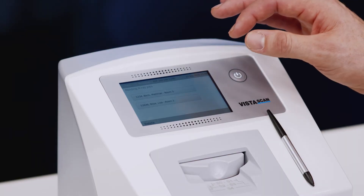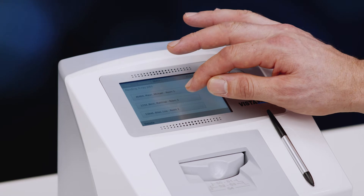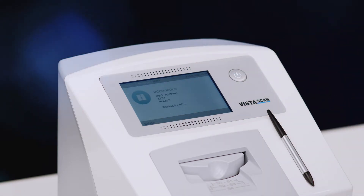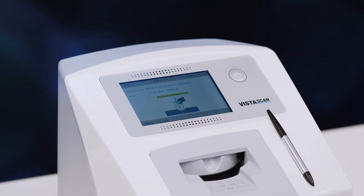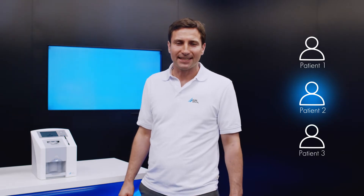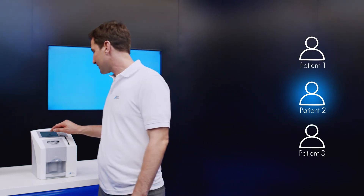If several scan jobs from different PC workstations are on the device simultaneously, the ScanManager shows them all on the display. The user selects the correct job on the device and the device enters the ready-for-acquisition state. If the wrong patient has been selected by mistake, the scan job can be changed on the display very easily.